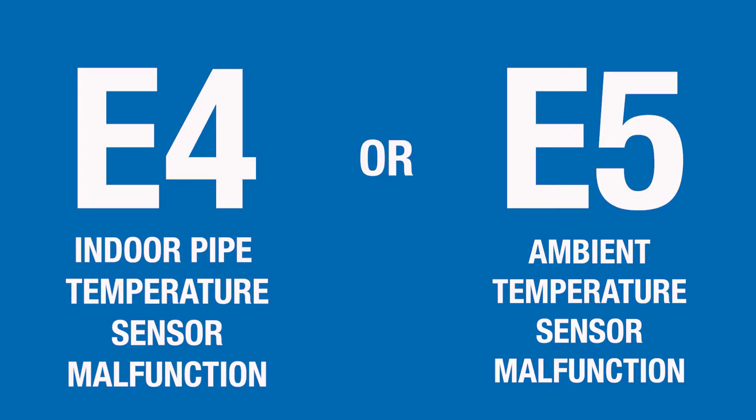If your indoor unit is displaying an E4 or E5 error code, that indicates an indoor pipe temperature sensor or room temperature sensor malfunction.